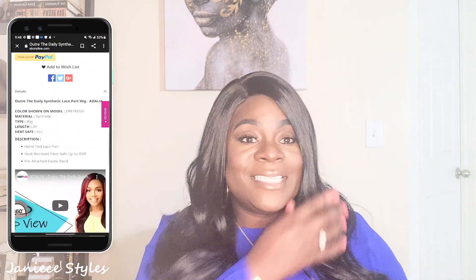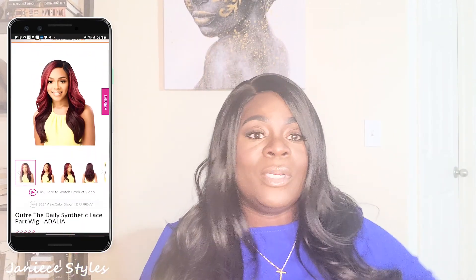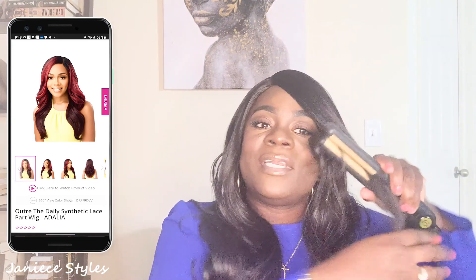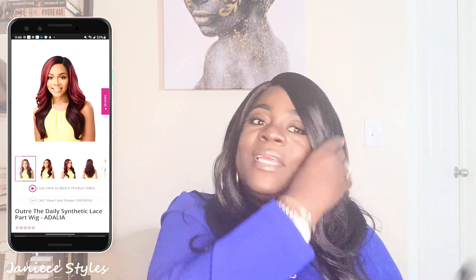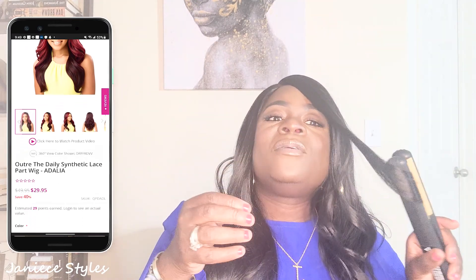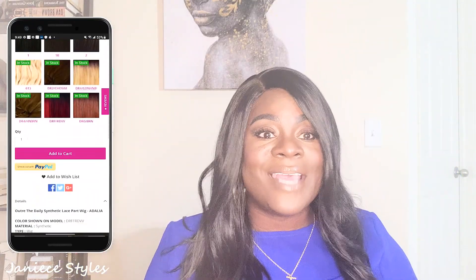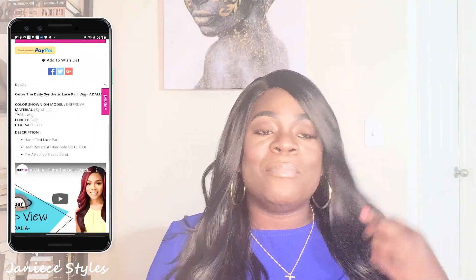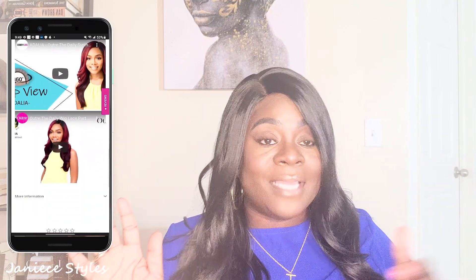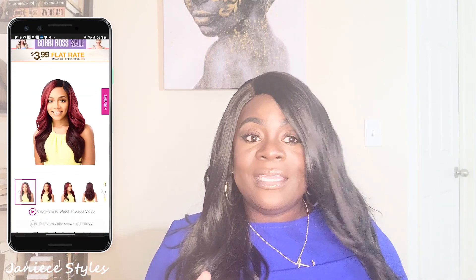On this wig, I decided to do a side part instead of the middle part, and I think it's really, really nice. I want to try to curl it up just a little bit just to show you. See how it takes the heat? It takes the heat very well. It's nice and bouncy and flowy. I love the way it fits on my head — it's not too tight. If I have a tight wig, I will get a major headache. So I love this.